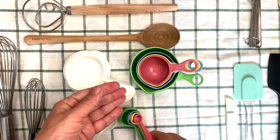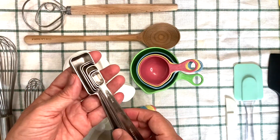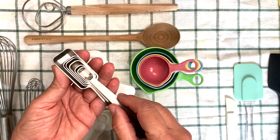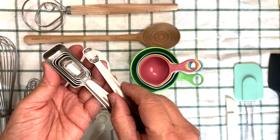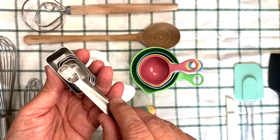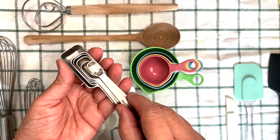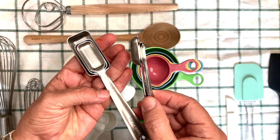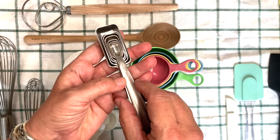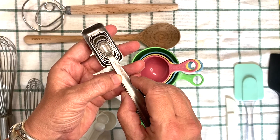I also have this super duper set of measuring spoons that go all the way down to one eighth of a teaspoon. Look at how tiny that is — I think you could also call this a dash. They're all marked on the handle, and this set also has the milliliters, which I very much enjoy.